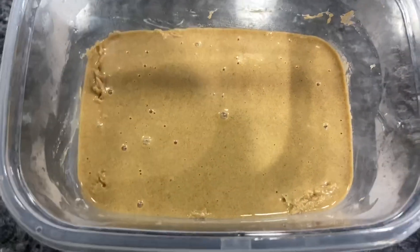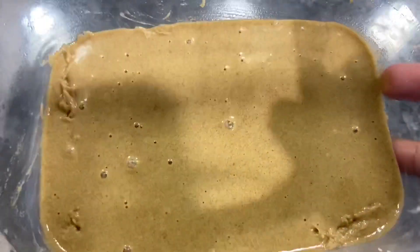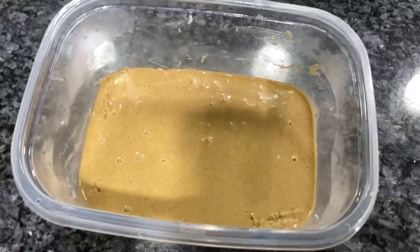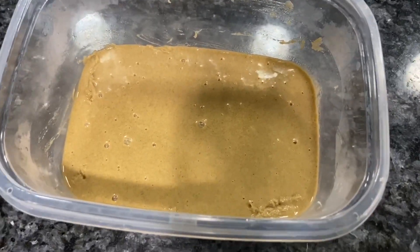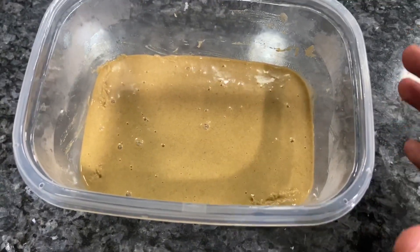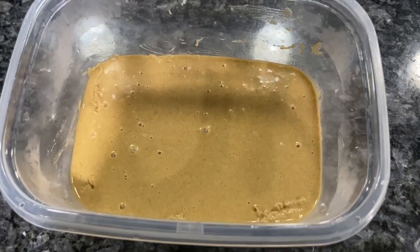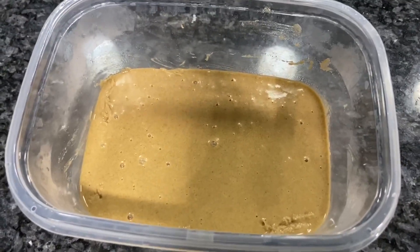This is what it should look like after you're done mixing — it's still going to be a little runny. You have to let this sit for one to two hours. Be patient. The longer you let it sit, the drier it's going to be as the water evaporates. Don't put it in the fridge or freezer yet — leave it at room temperature for one to two hours. Two hours is best.